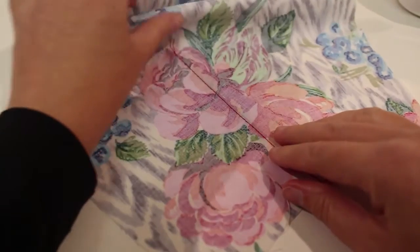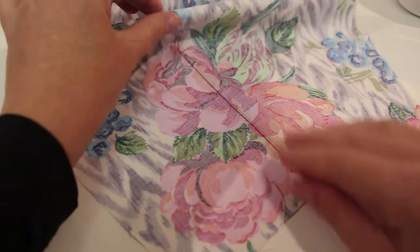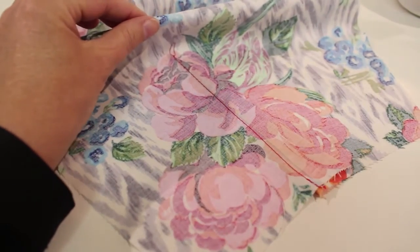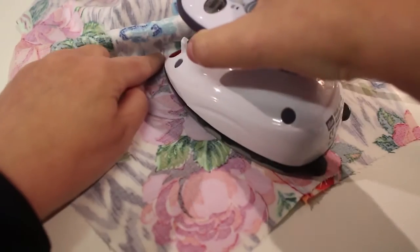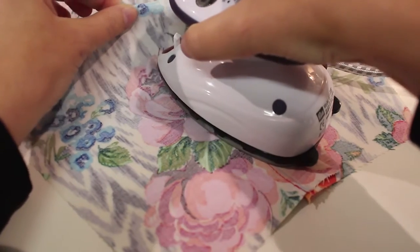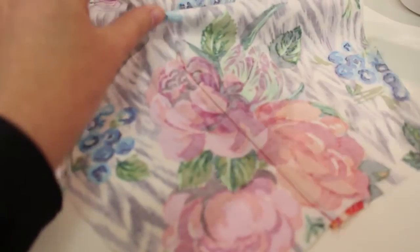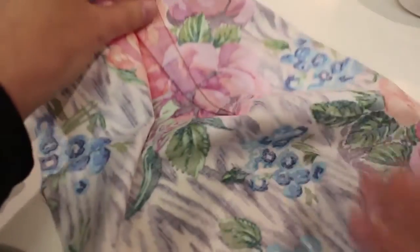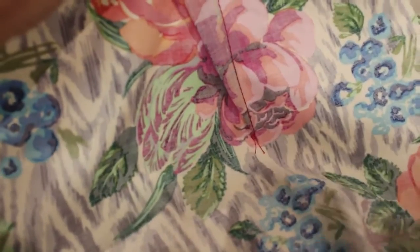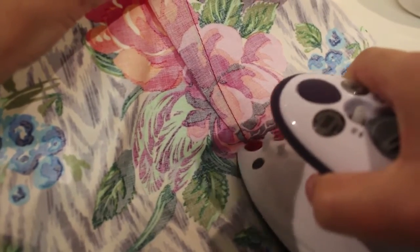Then I'm just going to hold the area of fabric beyond my dart up because I'm pressing flat without a pressing aid, and then I'm pressing right up to the point holding that fabric. Then swapping, and holding the dart I'm just going to press into the area below my dart.